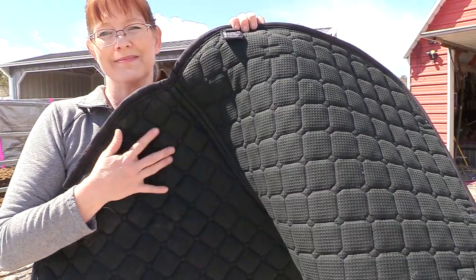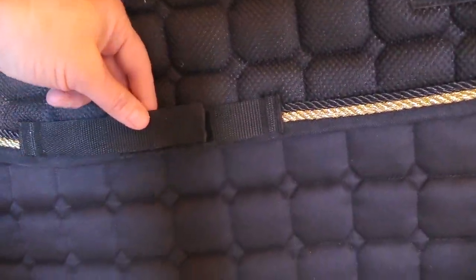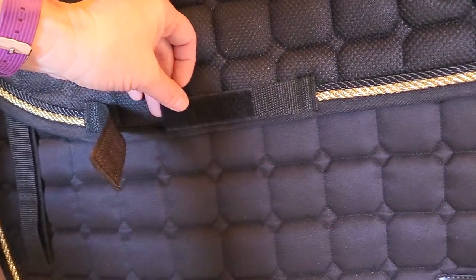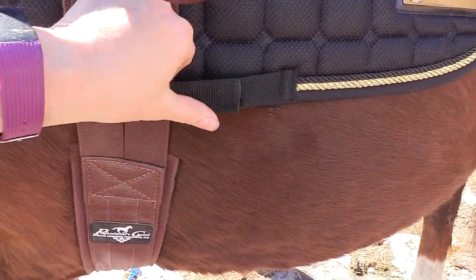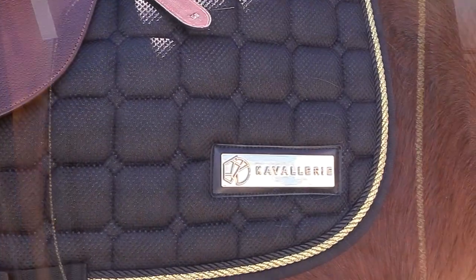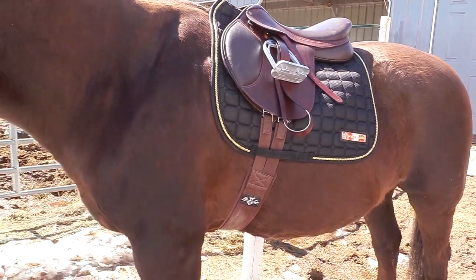It has an anti-slip underside and the top has the mesh pattern on it. My favorite part about this pad are the velcro keepers, because I'm challenged when it comes to attaching the billet keepers and the girth keeper. Having the velcro keepers on the pad makes it so easy to attach the pad to your saddle and it really helps to keep your saddle secure and in place. It also has the bling — there's black and gold cordage trim all around the edge of the saddle pad, and there's also a gold logo plate on the back corner. Not only is this saddle pad pretty, but it's functional too.